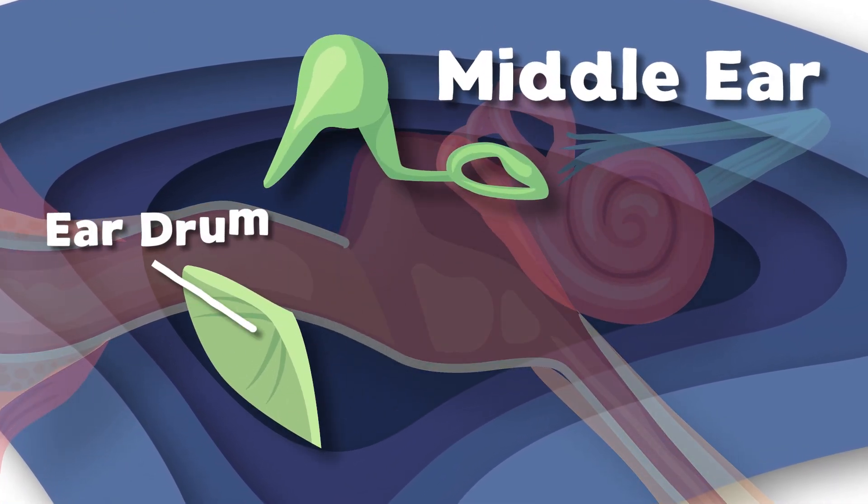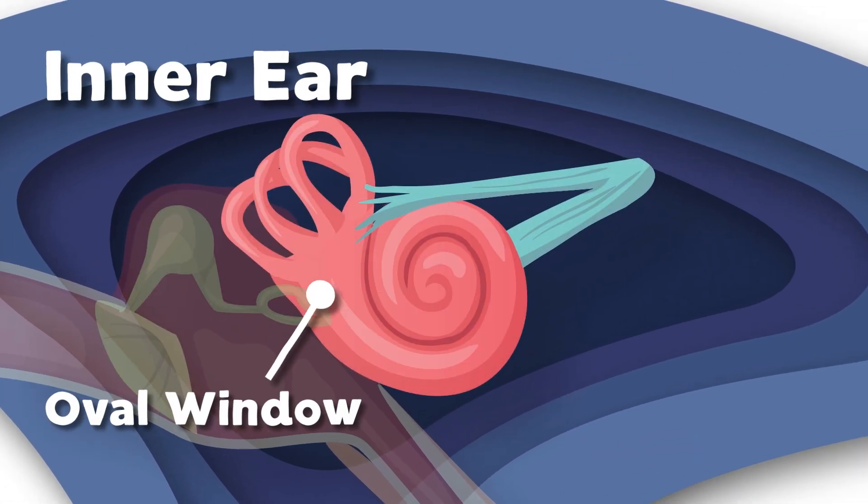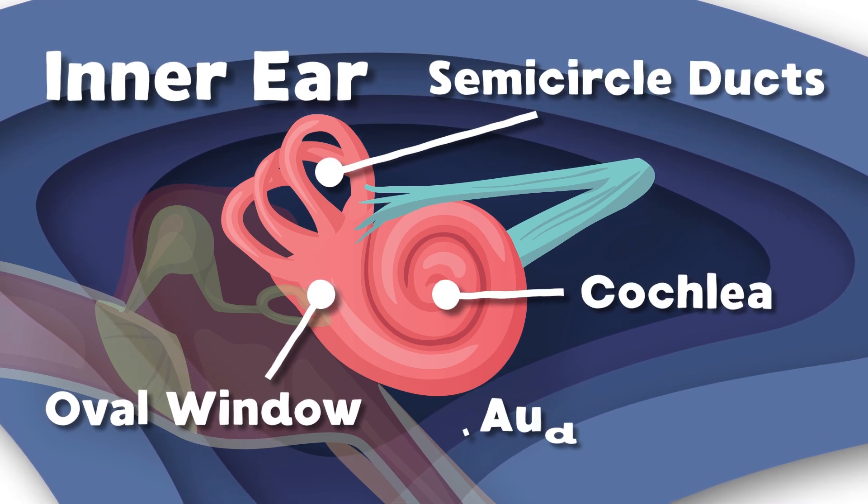The eardrum, the ossicles, and the cavity. The oval window and the semicircular canals, cochlea, and auditory tubes are the inner ear parts.